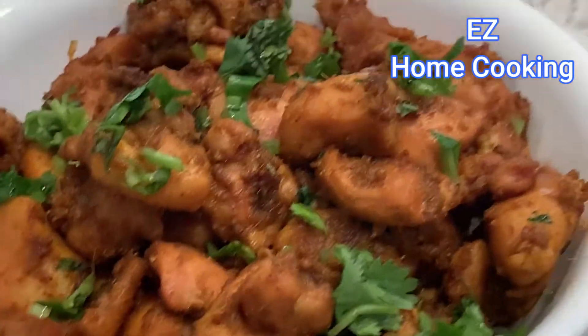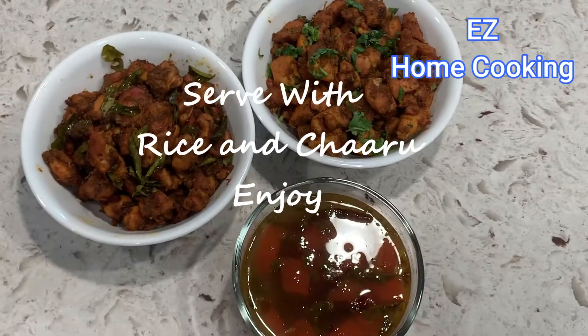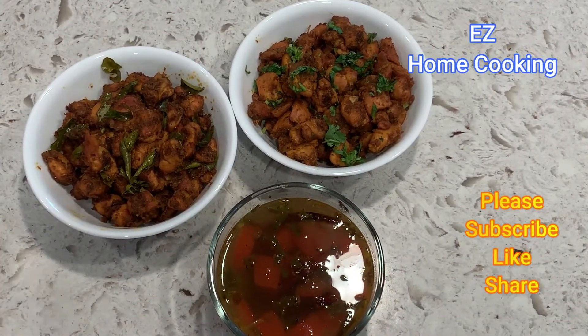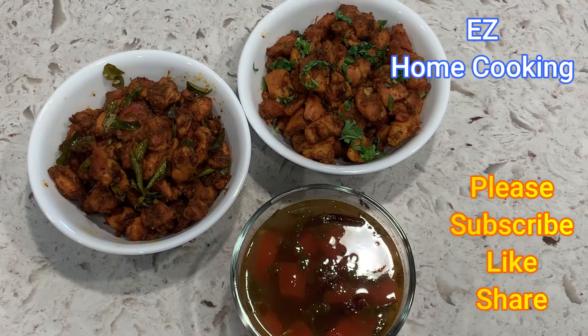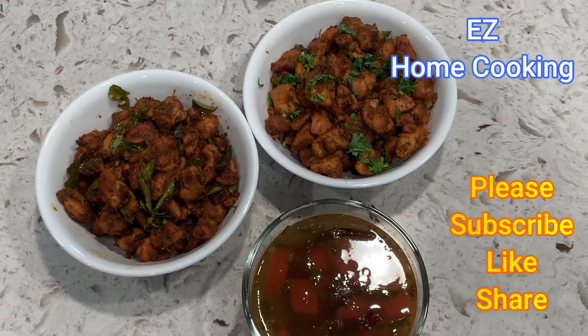I served it with white rice and charu — that's a rasam — and I'll show you that recipe in future videos. Make it at home for your family and friends and let me know how it came out in the comments. Please subscribe to my channel, like and share my videos, and stay home, stay safe. Thank you so much, bye-bye, see you again!